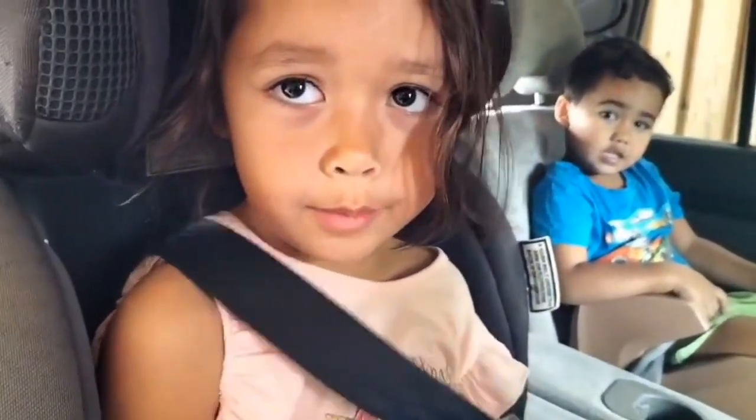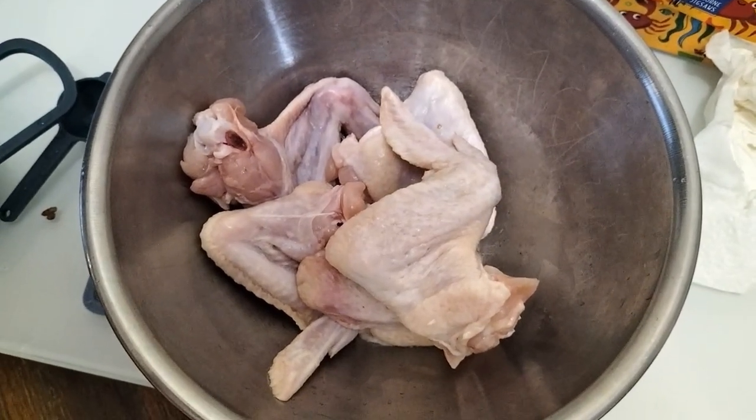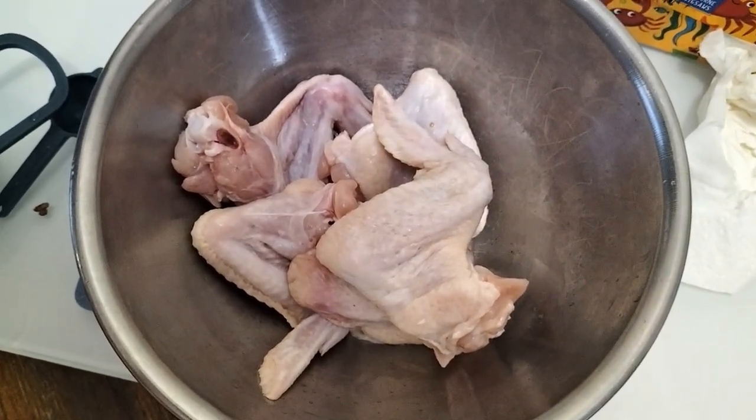Hi family! It's family! Today's video guys, we're going to do chicken adobo air fried.